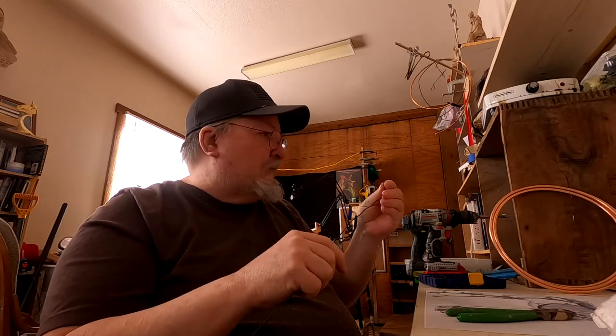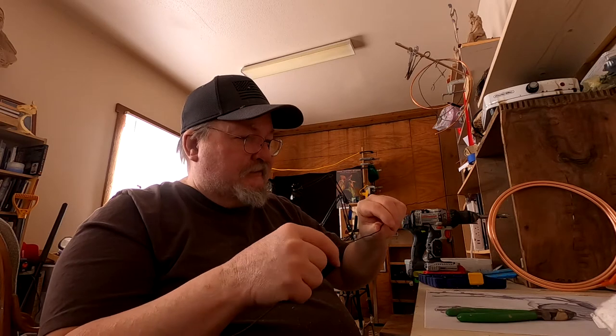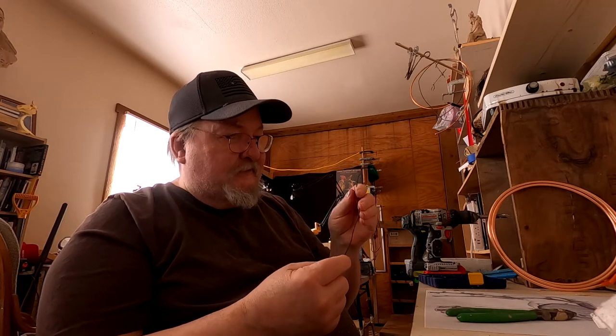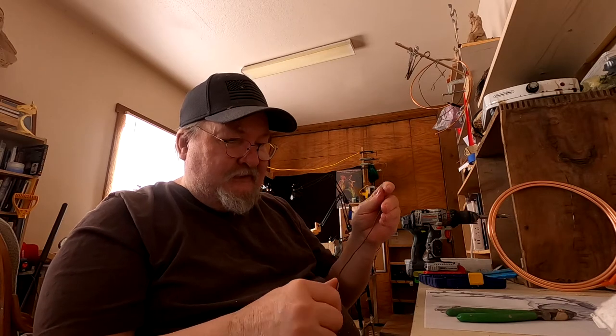I've got the copper tubing, but at twenty-nine dollars I don't want to waste any of it. So I'm pre-measuring with a cheap piece of bailing wire the exact length I need to make the first part of this armature.